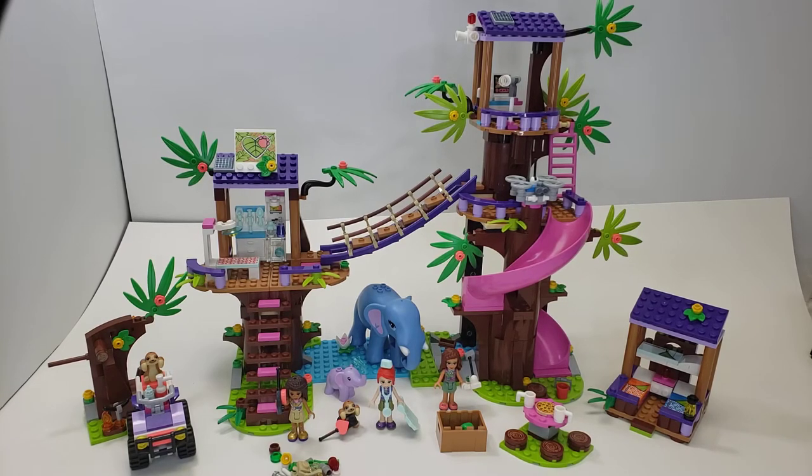Hello, this is L and this is the big one — the big jungle rescue base of the new 2020 summer rescue line. Set number 41424 has about 650 pieces, quite a few new animals and parts, and some really cool figures.